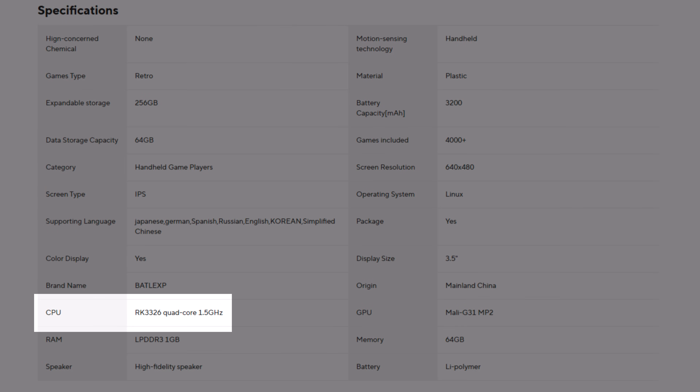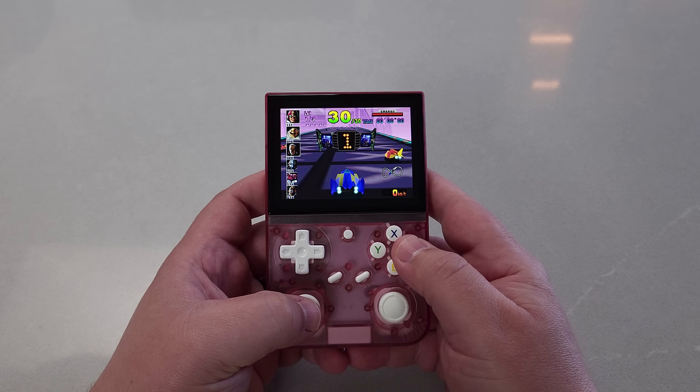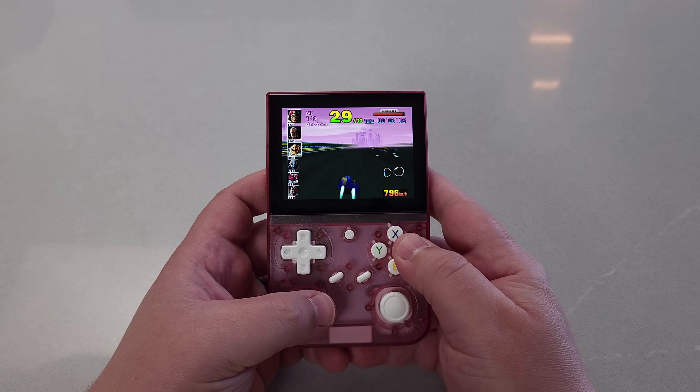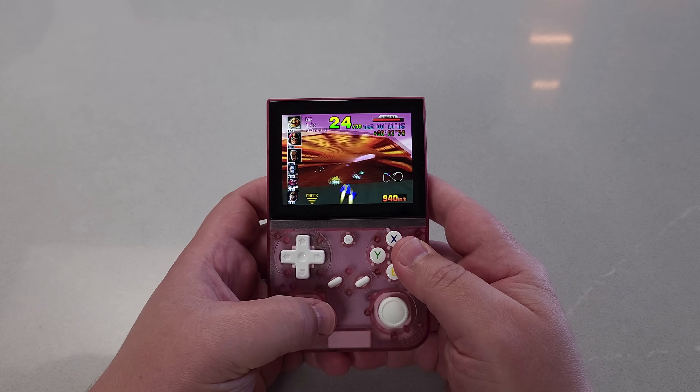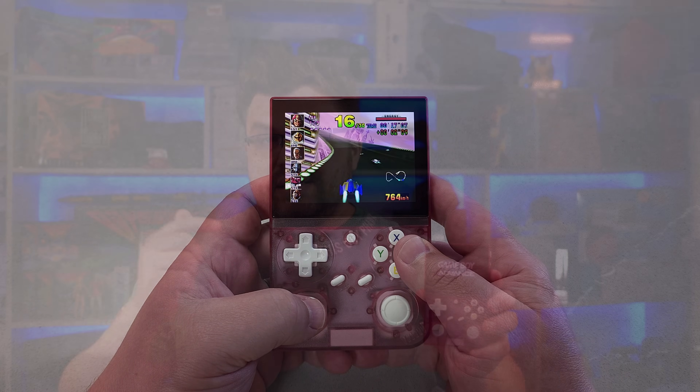We have the Rockchip 3326 SoC, which has been used countless times, and this is likely what's getting us down to a very low cost on this device. One benefit of using this older SoC is software maturity — the scene has done a bunch of work on this particular unit trying to get the most out of it. The operating system is a very refined experience, pinpointing which emulators to use. There is a benefit for using the older chipset outside of just getting a lower cost, and there is another benefit we'll talk about later.